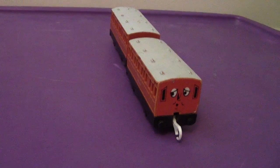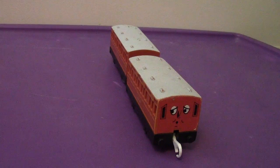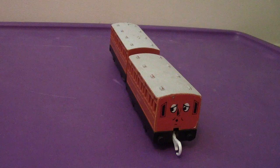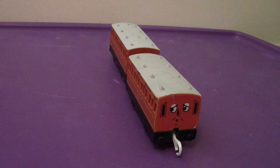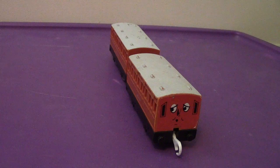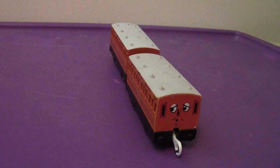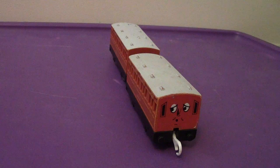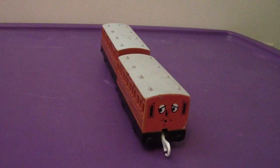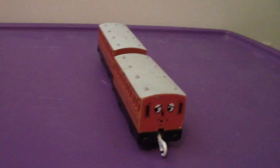Will I recommend getting Annie and Clarabel? I'm going to say yes. If you buy Thomas, it's not guaranteed that Annie and Clarabel comes with him — on some versions yes, but most times not. You'll probably have to get a rolling stock pack to get Annie and Clarabel. All in all, I would highly recommend getting this purchase if you can find them.